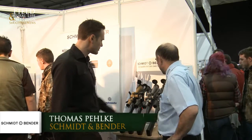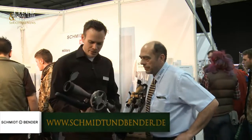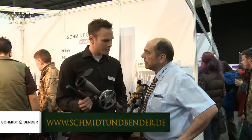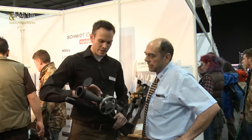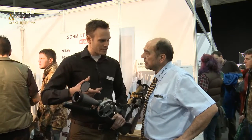Since FieldTarget is a big issue in the UK, we have a new FieldTarget scope — this one. It's quite new and we've made some major improvements on it. It now has a 34mm tube, which gives you a larger range of adjustments.